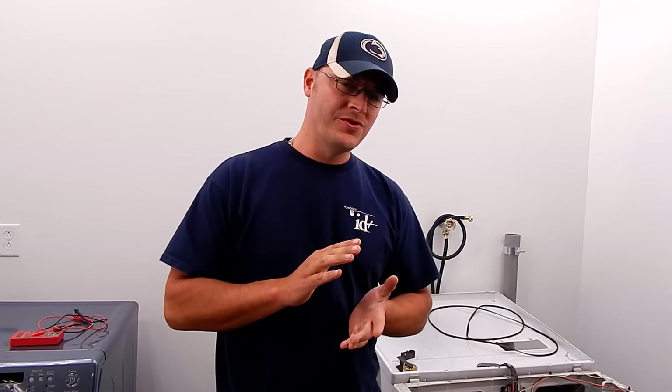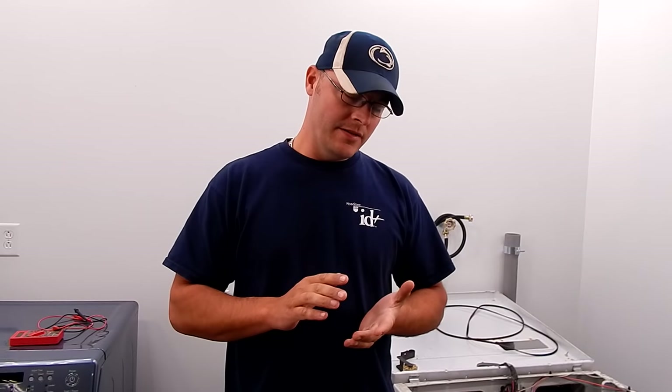Hi guys, my name is Bill and in this video I want to show you how to troubleshoot the motor on your dryer. The first couple things I want to go over when troubleshooting the motor is give you a couple of symptoms that are basically going to narrow it down real quick.